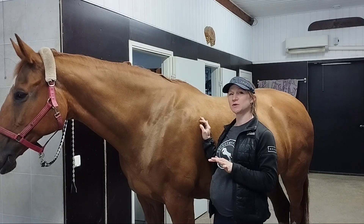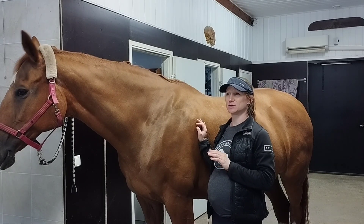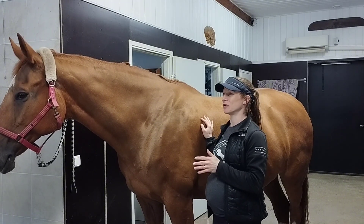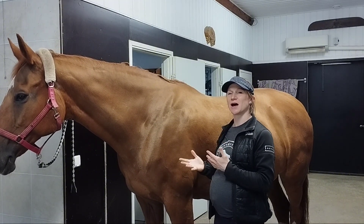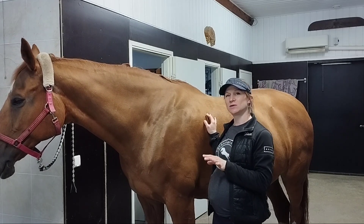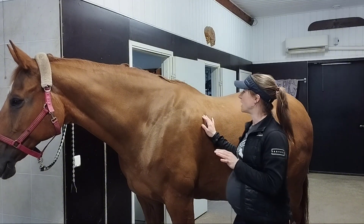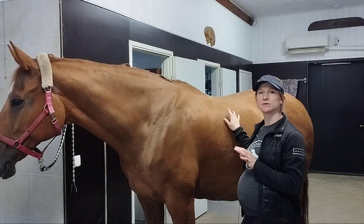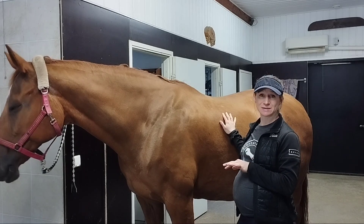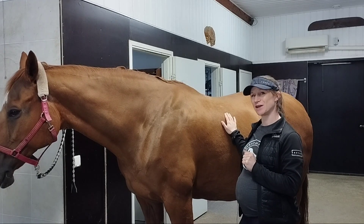We'll be talking a lot more about the horse's back and the whole horse — correct riding and correct biomechanics. I'll also make another video where we talk more about the muscles of the horse's back and other soft tissues, including the ligaments. See you in the next video — bye!